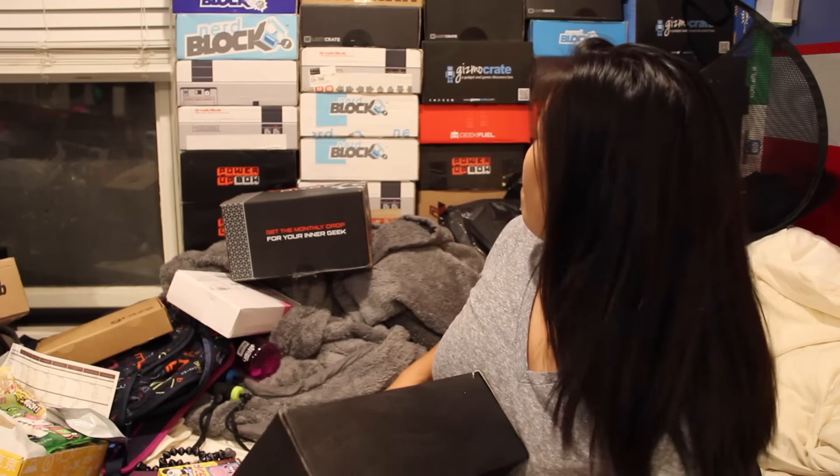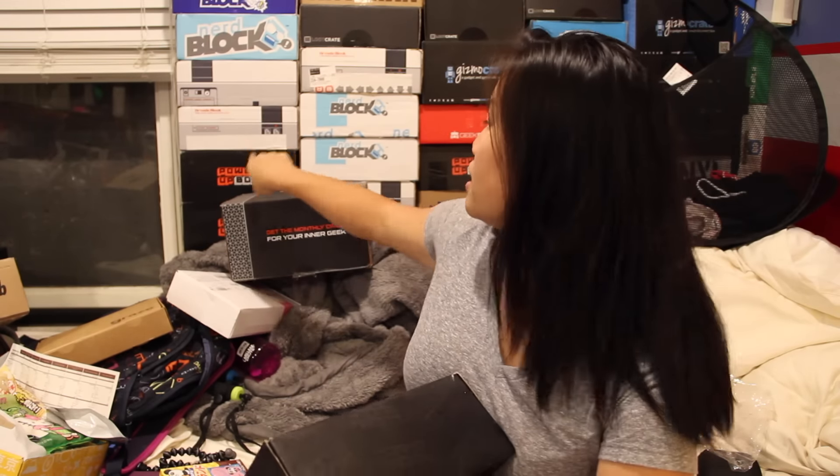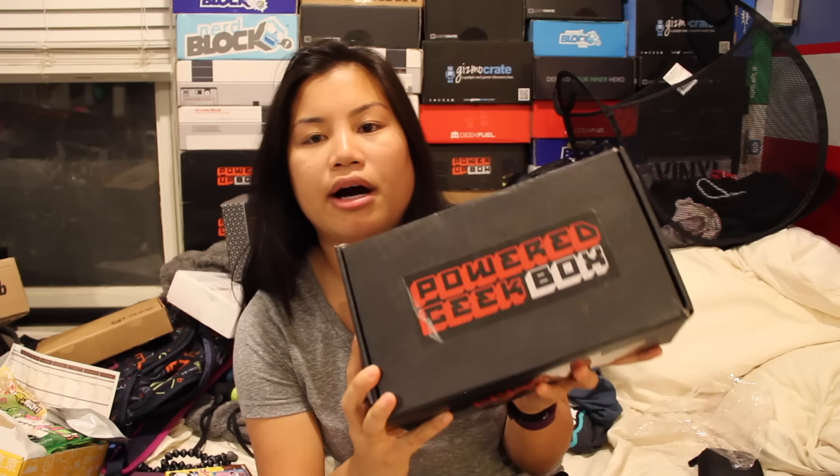In this video, I'm going to be unboxing the 2015 October Powered Geek Box. This box is really heavy. It was formerly known as the Power Up Box — they just recently changed the name to Powered Geek Box.